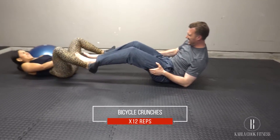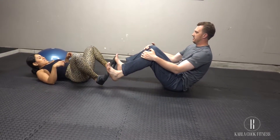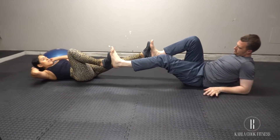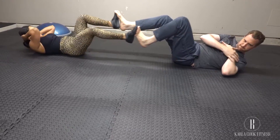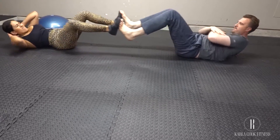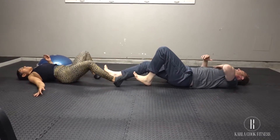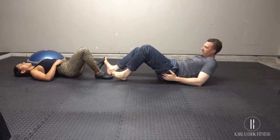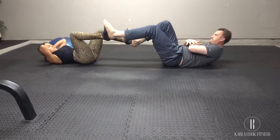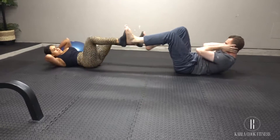Sit facing your partner with about one leg's length between you, then press the sole of your left foot to the sole of his right foot and the sole of your right foot to the sole of his left foot, trying to keep your feet against each other. Lay back with your hands behind your head, elbows out to the sides, and have your partner do the same. Both bring your left knees in toward the chest and extend your right legs; as the knee comes in, lift the head, neck, and shoulders up off the ground and twist to reach the opposite elbow to the bent knee. Continue alternating sides, keeping the head, neck, and shoulders off the ground the entire time.